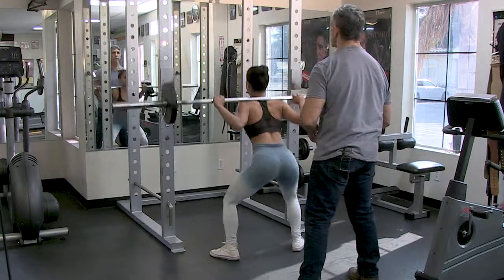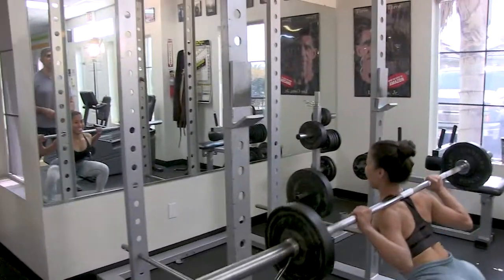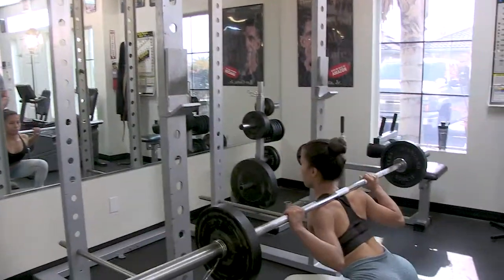About four or five reps in... six... two more... seven... last one... and eight. Good. Rack that.